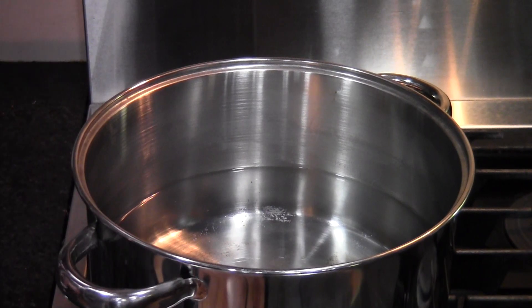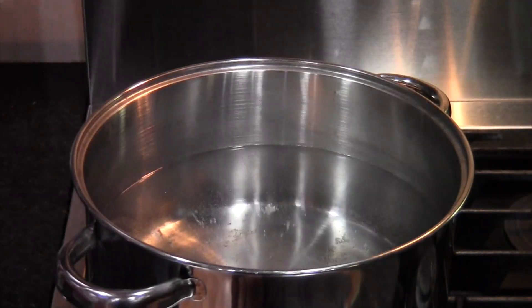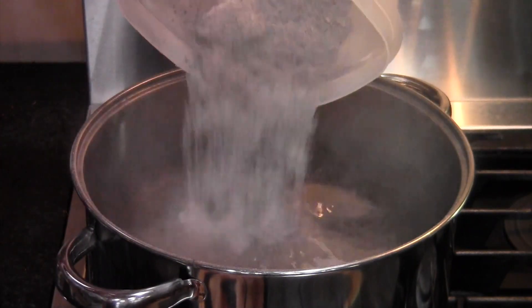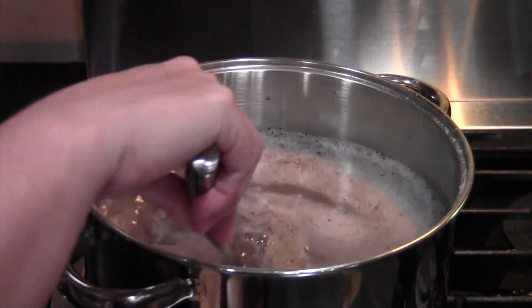To get started, I put three and a half quarts of cold water into the stock pot. Then I put the pot on the stove and get it boiling. When the water is about to boil, put a cup and a half of ashes in the water and stir them up.